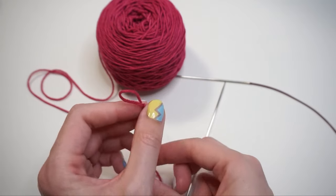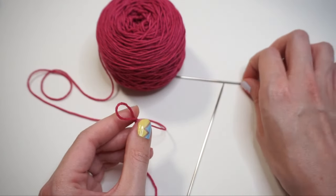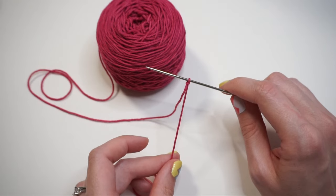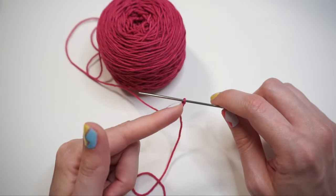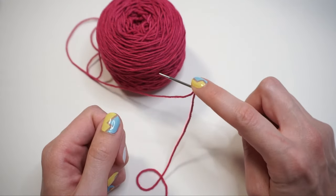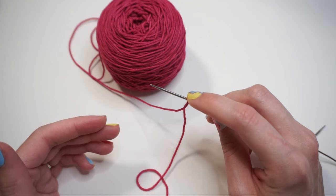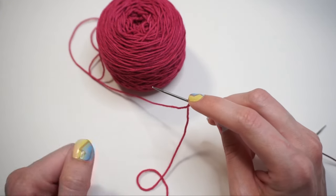Holding the slip knot with the tail closest to you and working yarn furthest away, slide the slip knot onto your knitting needle and pull on the tail to tighten. The slip knot counts as your first stitch. Hold it in place with the pointer finger of your right hand as you begin the cast on to make sure it doesn't go anywhere. We're casting on a total of 74 stitches, so we already have one and need another 73.